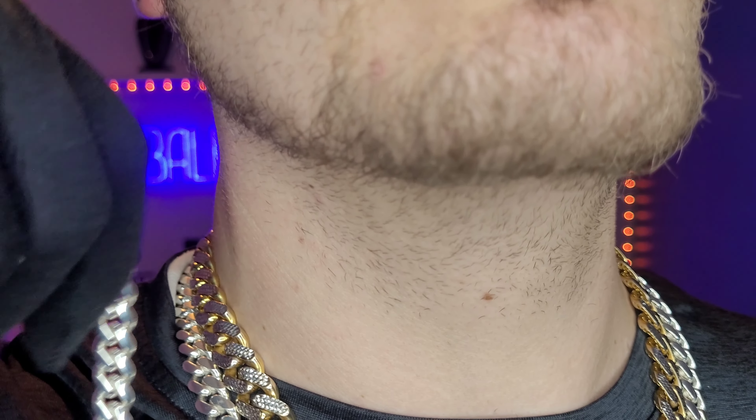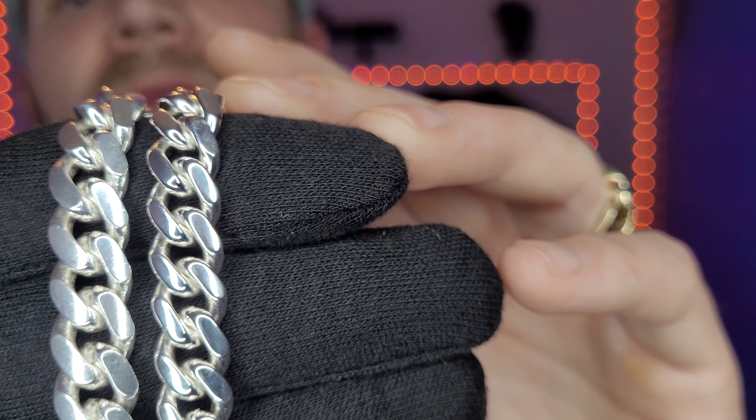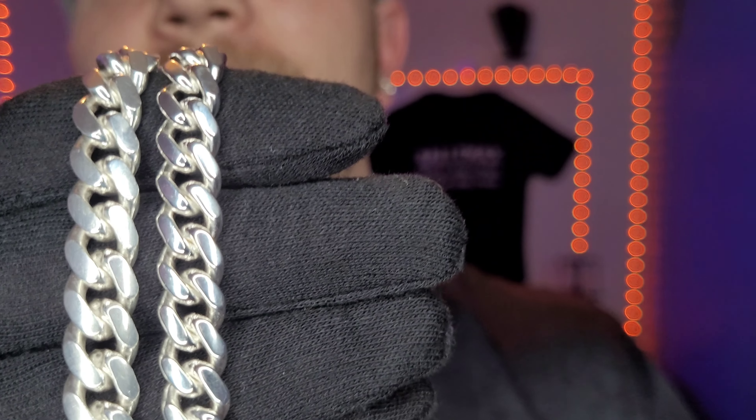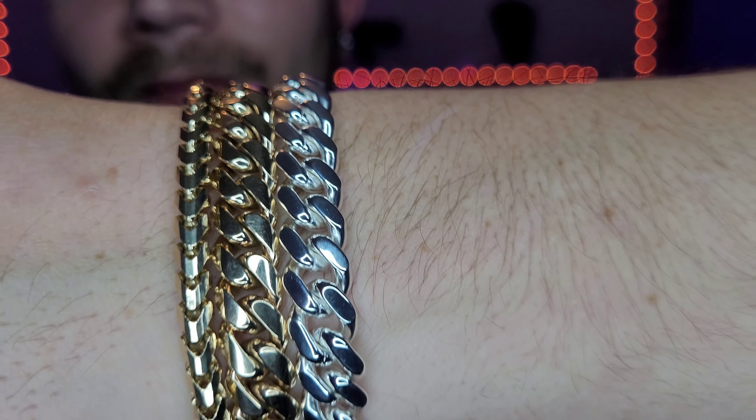Let me compare it here to my chain. This one here is the Harlem Bling 10 millimeter Miami Cuban link chain, and this is the redone 10 millimeter Jackson bracelet. Very happy with it — I've been liking rocking silver and gold together lately. Let's see what it looks like with my 10 millimeter gold bracelet. Yeah, it looks really good. I'll pop up a photo on screen of a side-by-side look of what it used to look like and what it looks like now — pretty amazing.